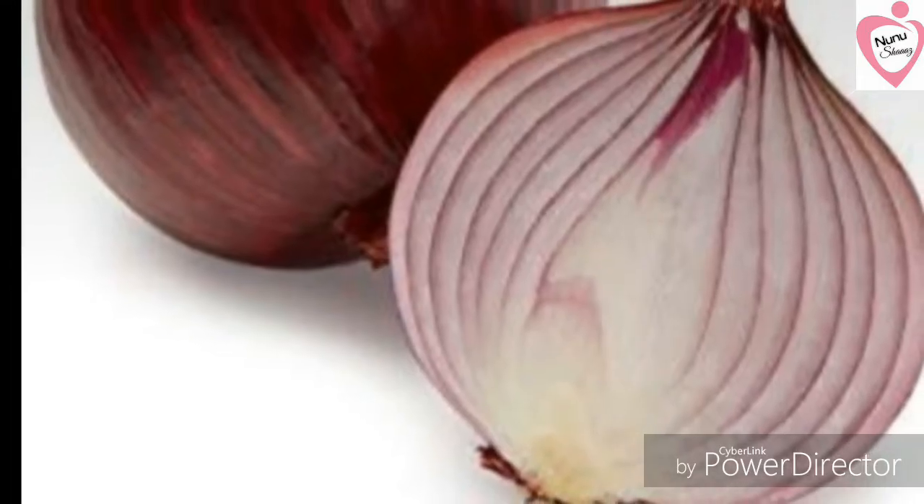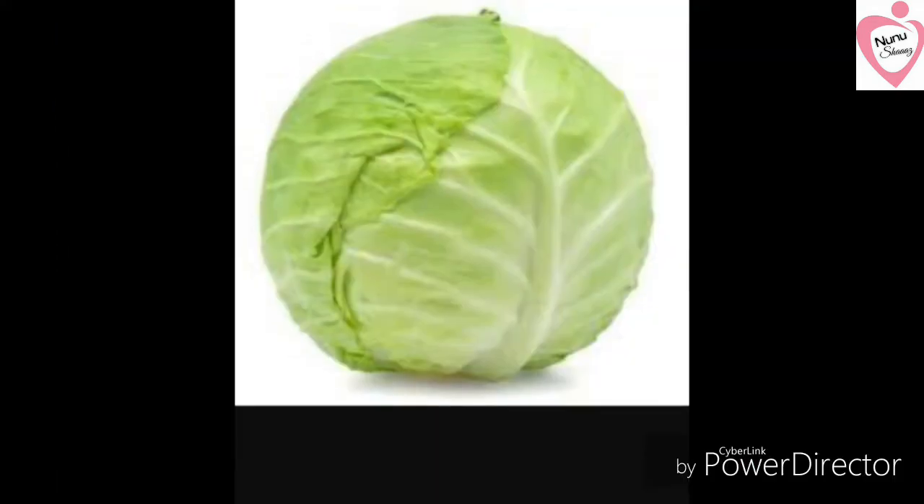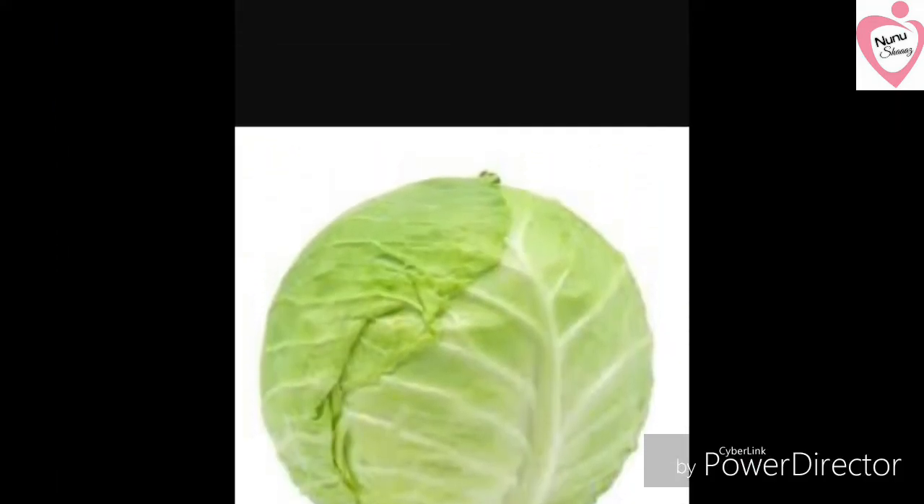On top, cabbage. The cabbage goes a little bit into the pan.